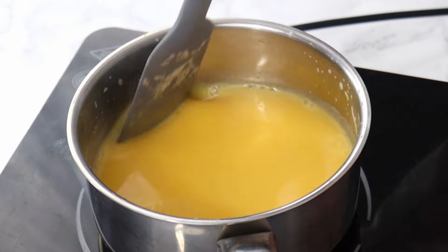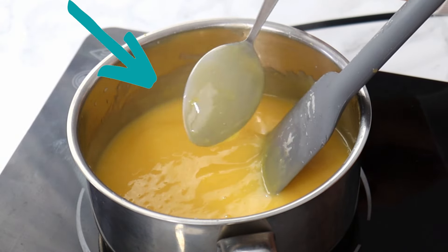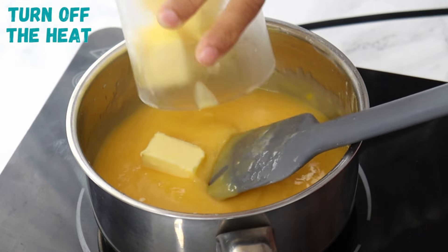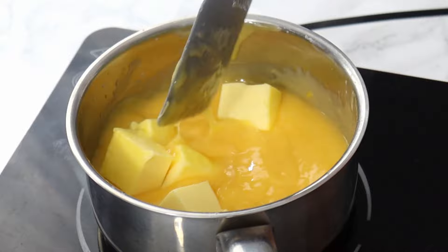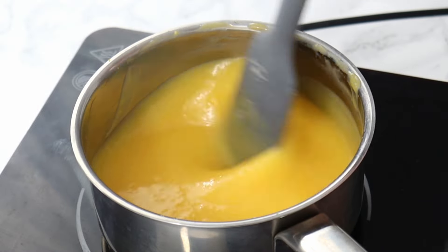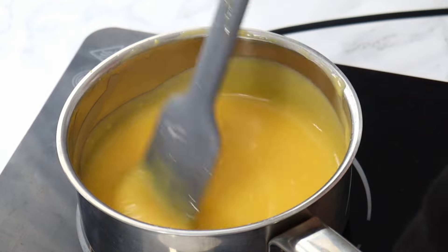You basically just want to keep stirring until it starts to thicken up and coats the back of your spoon. You can see now that my curd has thickened up and is coating the back of my spoon, so I'm going to turn off the heat. Next I'm going to add half a cup of cold butter cut into little cubes. This is going to help cool the mixture down, stop the curd from cooking further, and add extra creaminess and flavor.